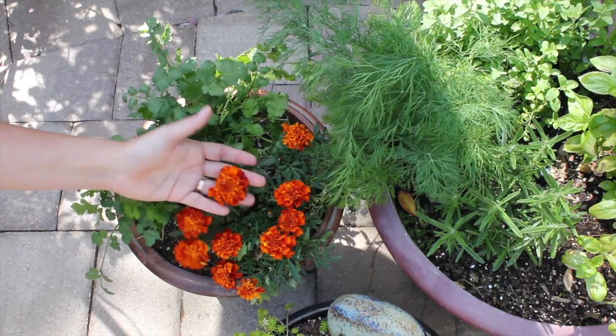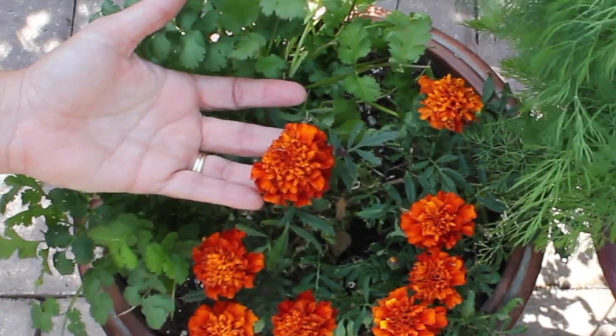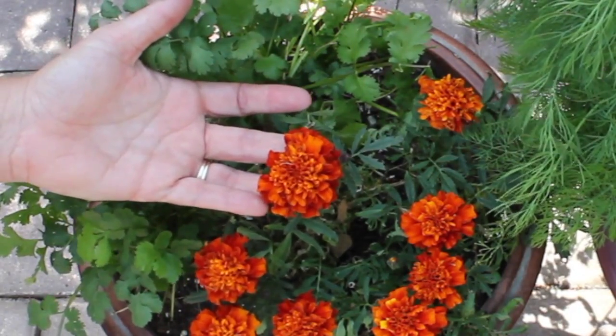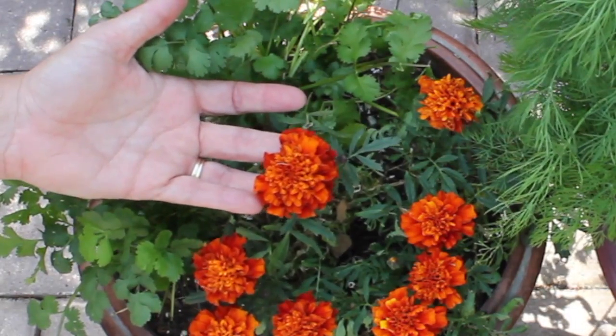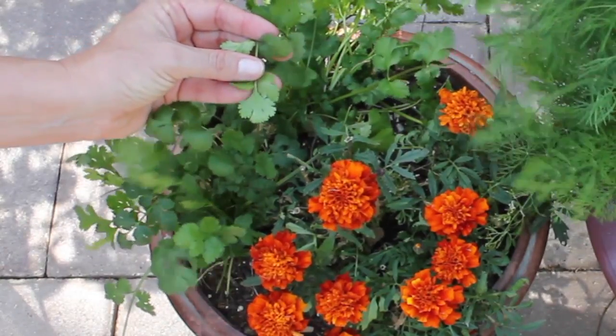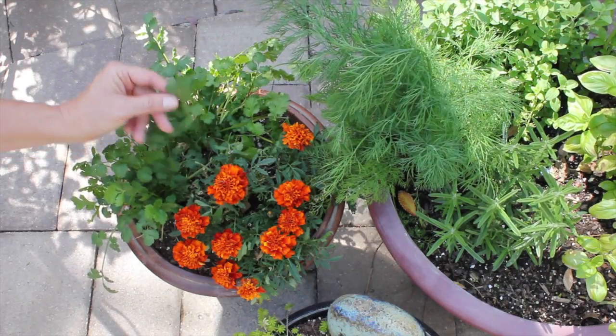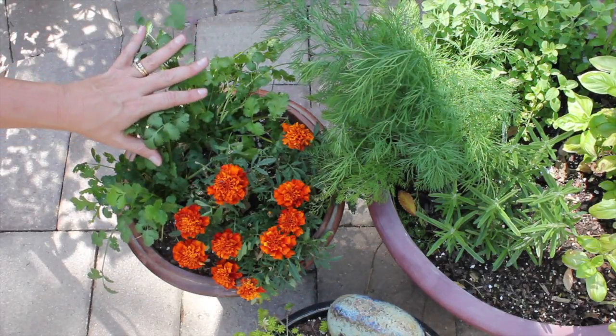Next to it, I've also added marigolds. Marigolds are a wonderful natural pest repellent. I've placed them in with my cilantro because last year, before it got too hot, I got bugs right under the bottom part of my cilantro leaves. I'm hoping that will help deter those bugs.